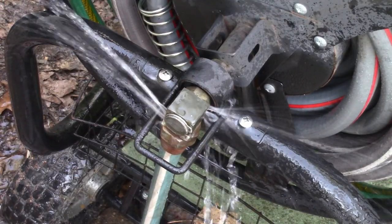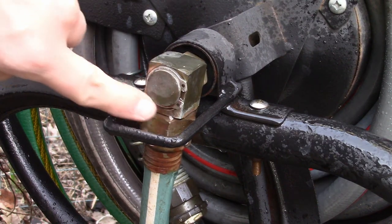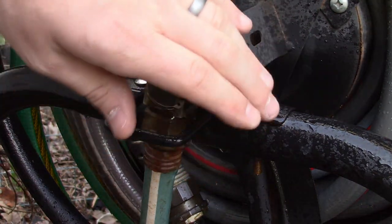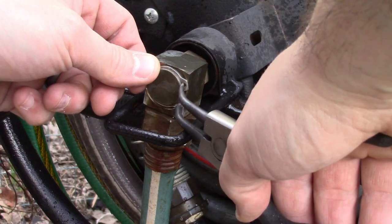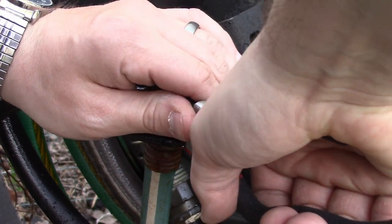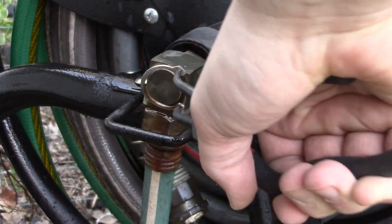First step, turn off the water. Then get yourself some C-clip removers, or you can use needle nose pliers if you're really careful. I always put my hand over it when I'm doing it because these things can fling right in your face.